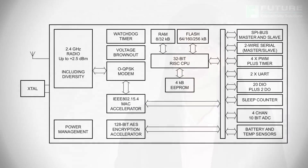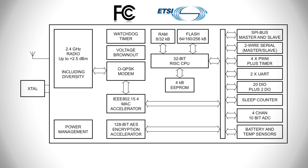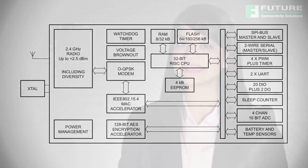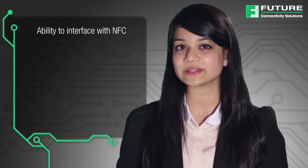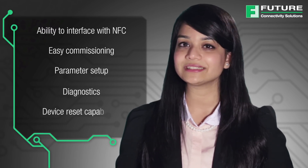They are available in a surface mount form factor, providing flexibility and ease of use for designers to realize their products with minimum time at the lowest cost. NXP's JN516X family provides many benefits to your design challenges. The single chip device can run stack and application onboard. The onboard 32-bit RISC CPU with embedded flash and EEPROM memory allows for high coding efficiency. It provides low power operation with programmable clock speeds. The integration and certifications dramatically minimize your product development time and get you to market quicker. And the ability to interface with NXP's NFC technology for easy commissioning, parameter setup, diagnostics, and device reset capabilities.